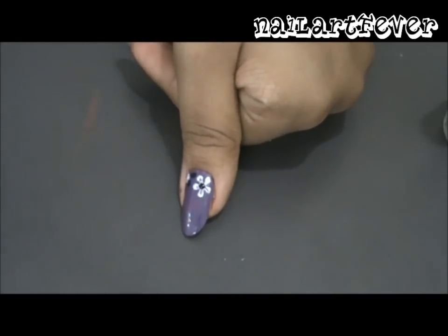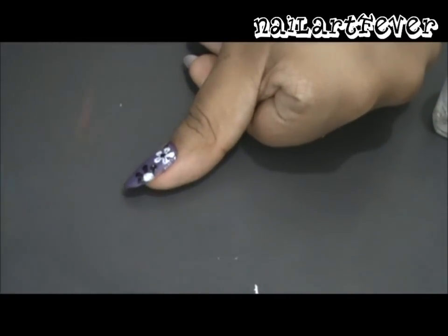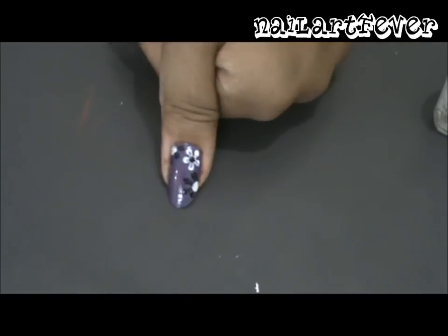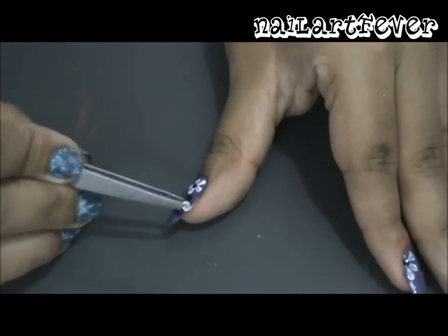In this way, paint flowers across the base and one side of your nail. For all you girls who want a little bit more bling in your design, add a rhinestone at the center of the flowers.